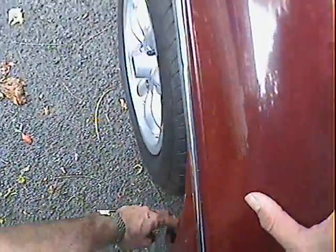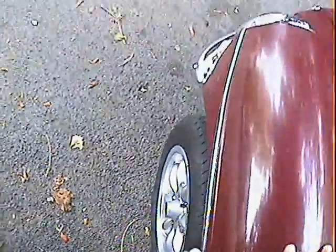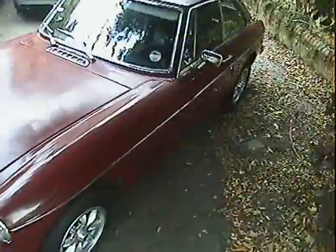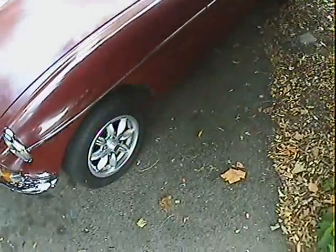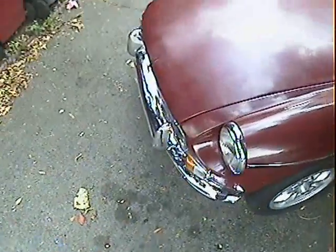The front wing here is nice — all nice metal here, no problems there at all. No bubbling around the headlamp shroud on this side either. To sum up, it's a nice straight car. What it really needs is a top half repaint to make it really, really nice, but that's about it.